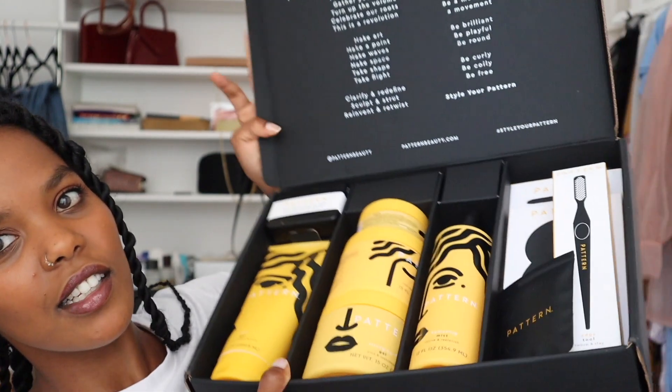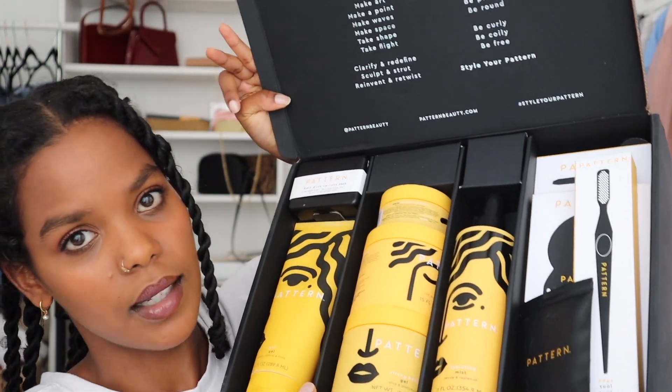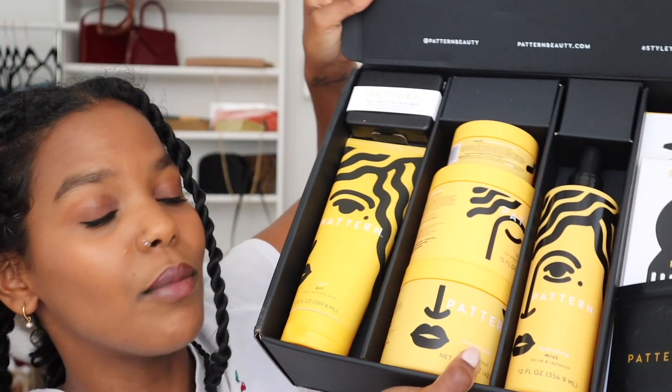Just so you know, I have Senegalese twists in, done by myself — I actually didn't know I could do this, but apparently I can, as you can see. I posted a video about how I did it, so check that out in the description box. Pattern was kind enough to literally send me their whole new launch. The products look aesthetically so pleasing — that's definitely a big pro — but that's not enough; we gotta know if it works for us.